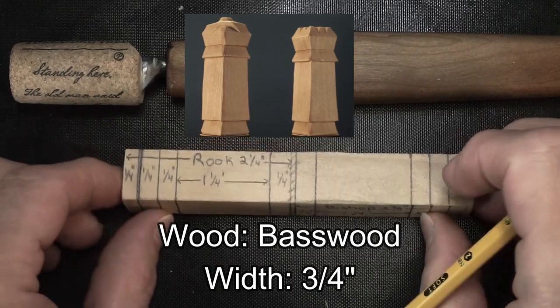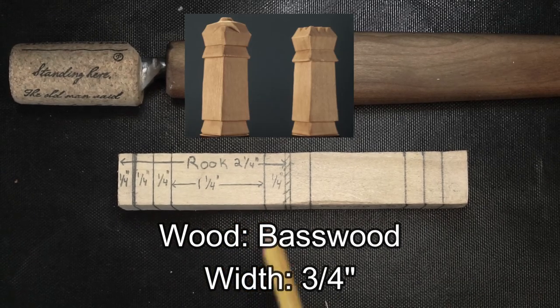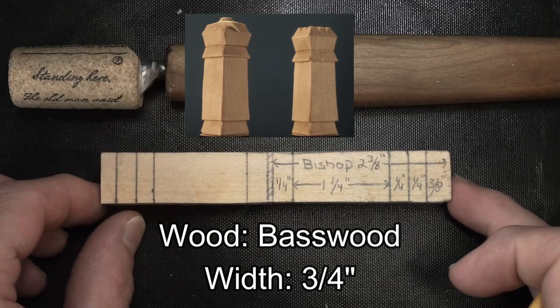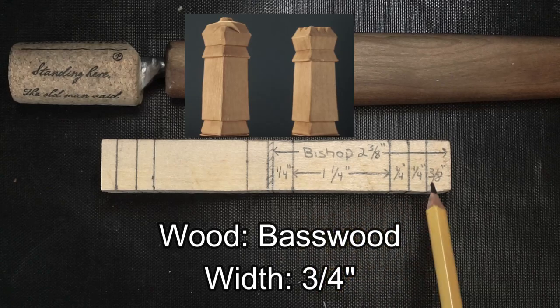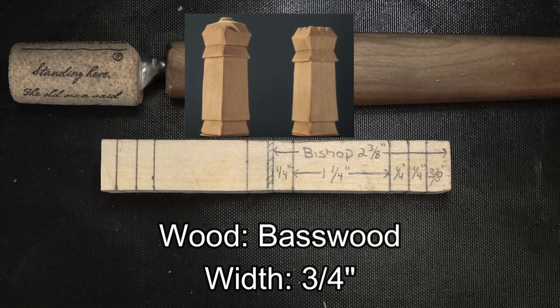The measurements are pretty similar. Keep in mind, 2 and 1/4 inches for the Rook — you can see the other measurements there. And then the Bishop is a little bit longer, 1 and 1/8 of an inch longer, so 2 and 1/3 inches — you can see all the measurements here. The top is 3/8 of an inch as opposed to 1/4 inch. That's the only difference. The carving for the two will be exactly the same, and again they're going to be the same as the Pawn that we did not too long ago.